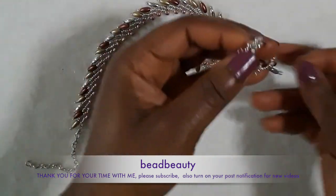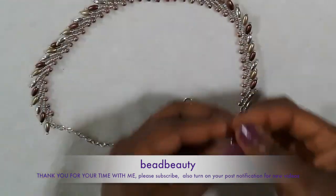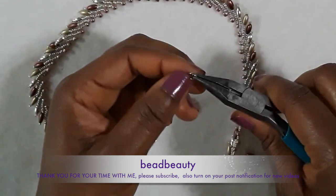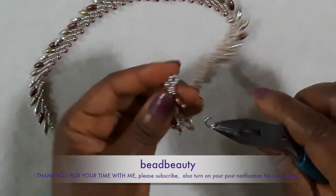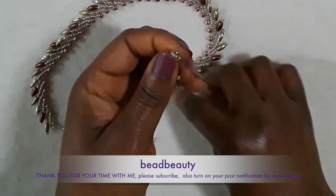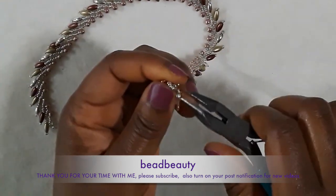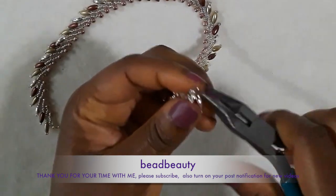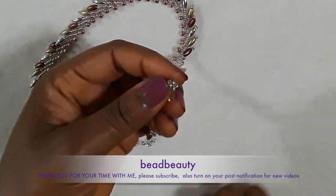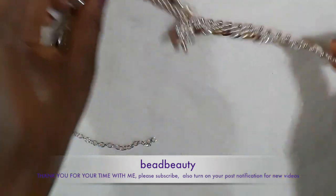Now I'm going to open my jump ring, pull it through this loop that we made, and hook my clasp on it. Close it back — press on both ends and push them together so it becomes tight. That clasp will not drop or slip out of the ring. You open it and wear it.